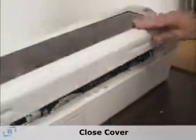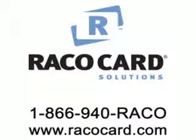Once you've got everything loaded, close the cover and send a print job to it. For further technical assistance, please call our 1-800 number or visit RACOCard.com. Thank you.